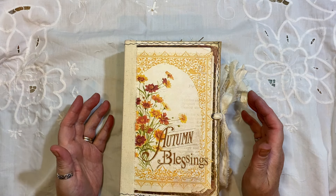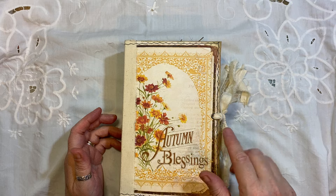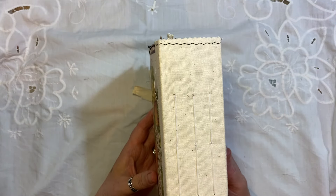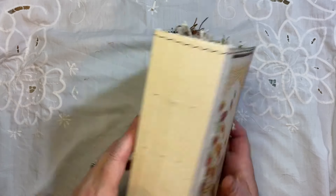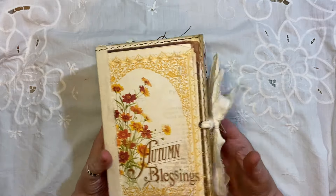So let me give you the measurements. It is eight and a quarter by five and a quarter. It has a two and a half inch spine. It has three signatures, 120 pages front and back. It weighs 750 grams approximately.